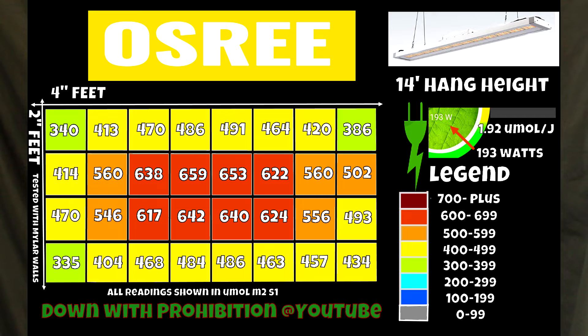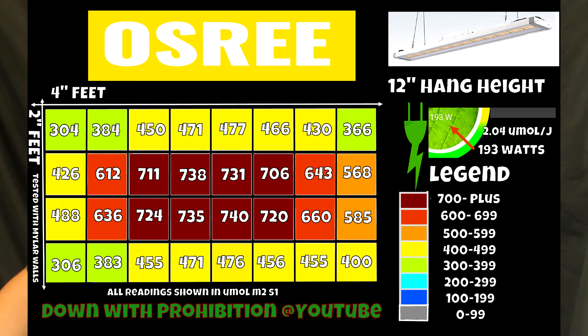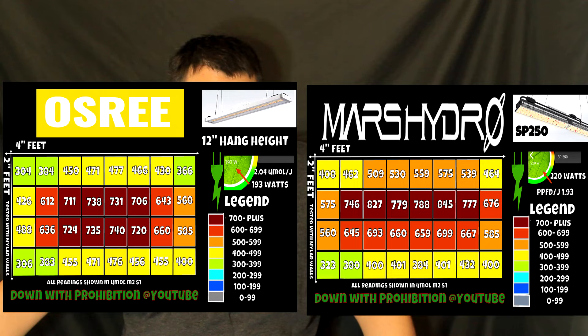Taking a look at the coverage of the light and the PAR map, the readings weren't that bad — pretty much on average in the center about 700 to 720. Comparing it to the SP250 we had tested, the coverage on this light was quite a bit better; just a nice even overall coverage. If you wanted to use this in a 2x4 tent, you could grow a nice crop with one of these, but two of them would really rock — just 700 all across the board. Same thing with a 4x4: if you had three of these, you'd have pretty nice coverage.